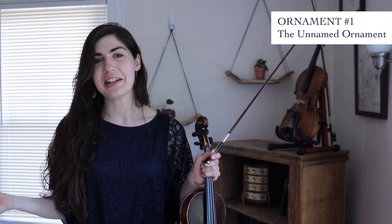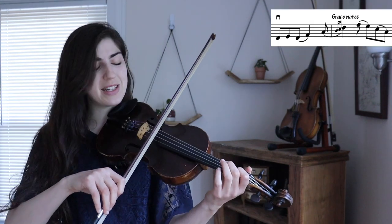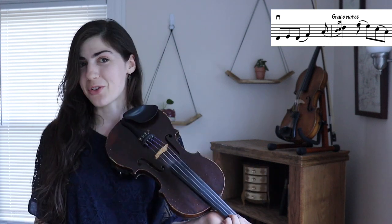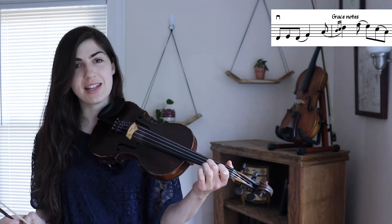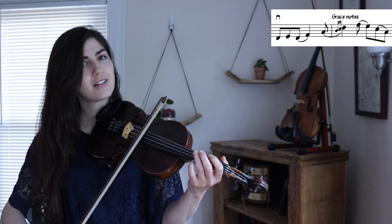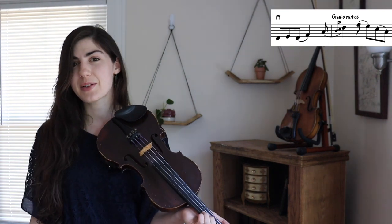All right, let's learn the first ornament. I don't actually know if there's a name for this ornament, so we're just going to play it and not worry about it. Here's what the beginning of this tune would sound like without that ornament — very nice, pretty simple though, we could make it fancier. Here's what it would sound like with that ornament. What's going on is you have these two notes back to back: the open A and the third finger. Those are the principal notes we're dealing with. But between those two notes, we're going to put two quick grace notes — your first finger and then your second finger. So it goes: open, one, two, three — but the one and two are super quick. The key with grace notes is muscle memory, so just do that a bazillion times, really slowly at first and then gradually getting faster. So that's our first ornament.